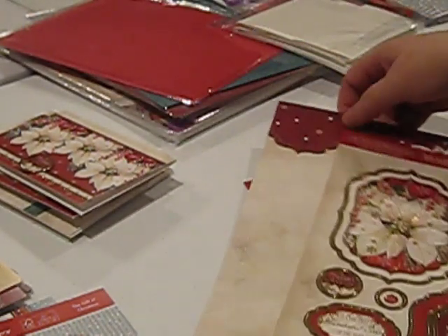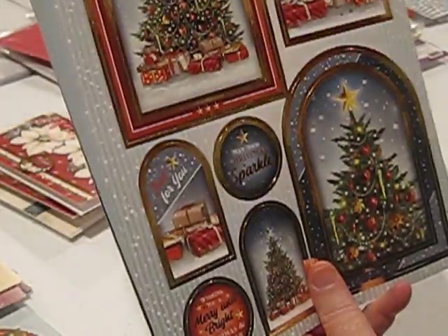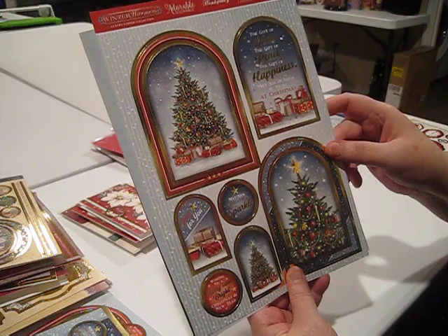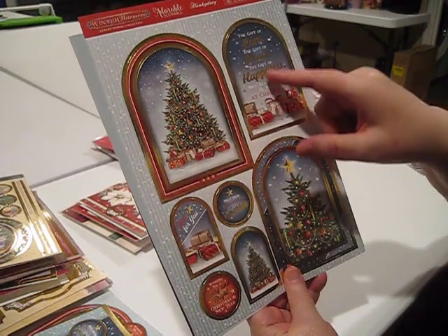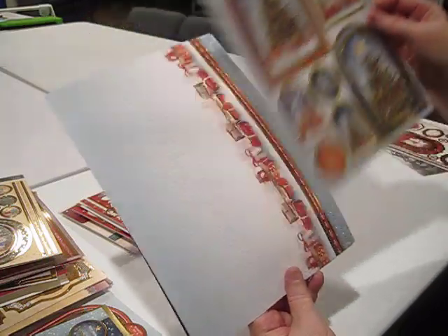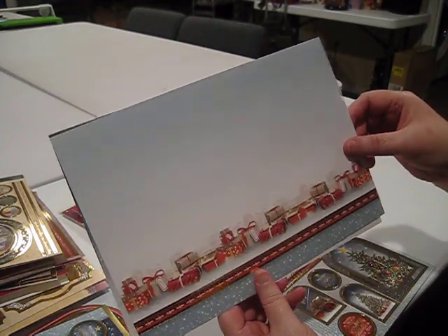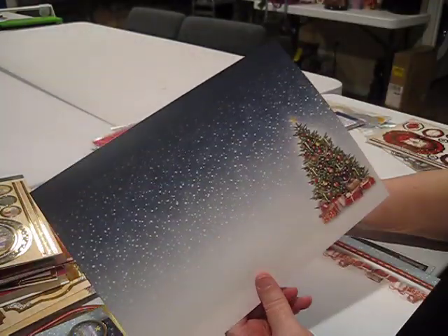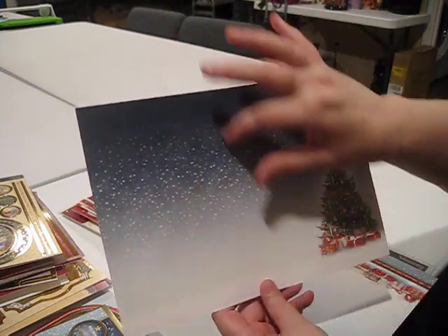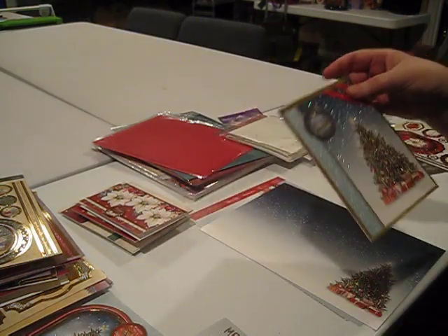Next up is the Christmas trees set. This was another of my favorites — I always love doing Christmas tree cards because you get to decorate the trees. This one's called The Gift of Christmas. It's got three beautiful size topper pieces, nice tags and greetings, gifts all the way across the bottom of the foiled cardstock, and a pretty tree featured on the second piece.